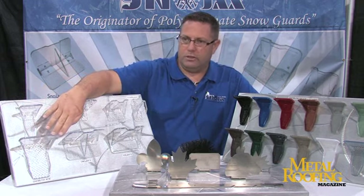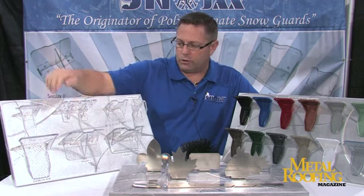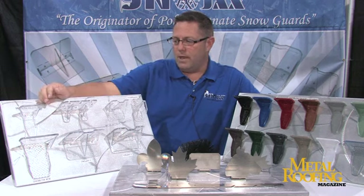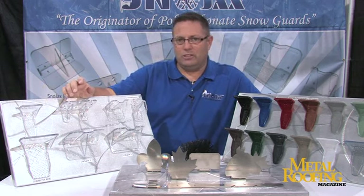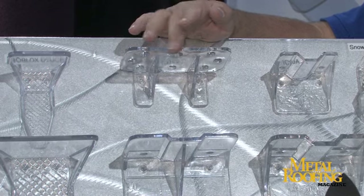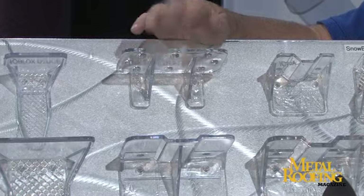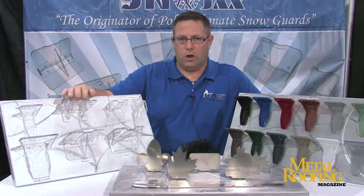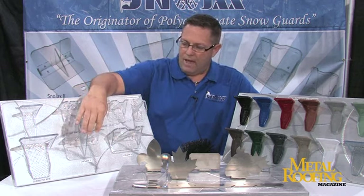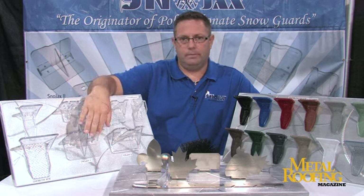This guard has a big brother called the Ace. If you've got a little bit more room between your minor ribs, this is a great glue-down or screw-down guard. It's got nice high struts on it, which makes the face very strong. The Snowjacks 1 is actually our original snow guard — the first polycarbonate snow guard ever invented. Our founder patented this in 1976, and it's still in production today. This is screw-down only, holds about 1,800 pounds when screwed down. It can also straddle a minor rib or mount down in the flat.